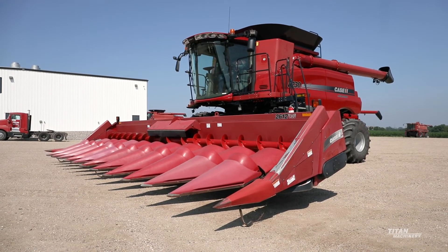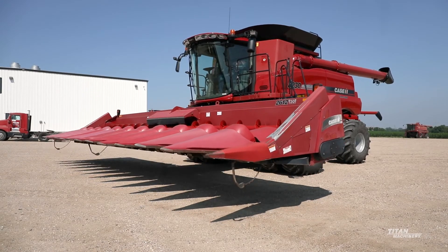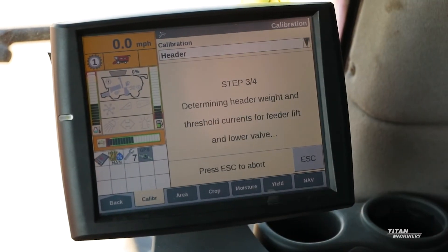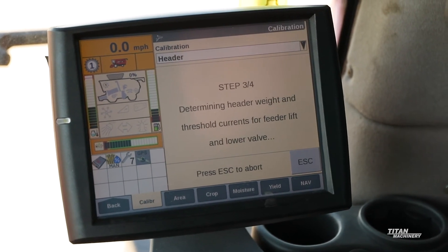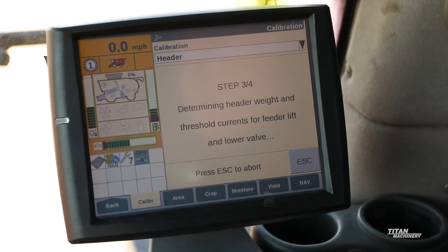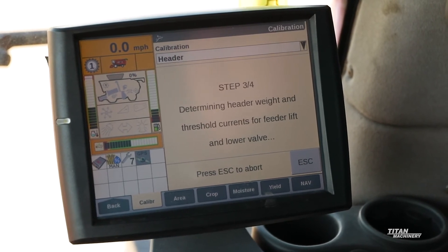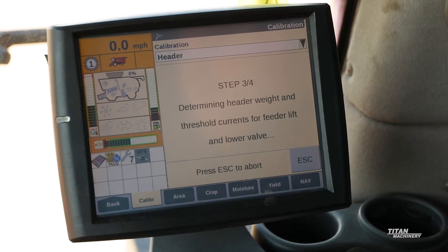Next, we'll pulse our header switch up, then pulse down again. Some of these steps may take a little longer or a little shorter depending on your combine and header, as they are all a little bit different with weights and the sensors. So just be patient with all of the calibrating steps. Once we have the calibration complete on the screen, you're able to go back to your run page and you'll have successful header height operation.